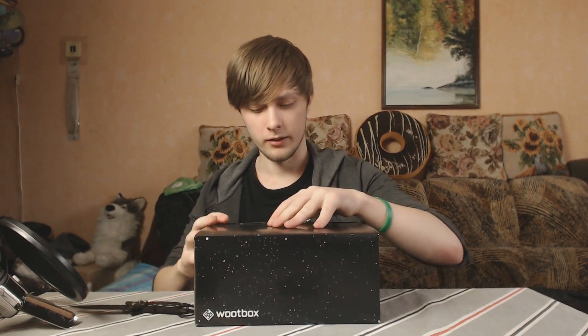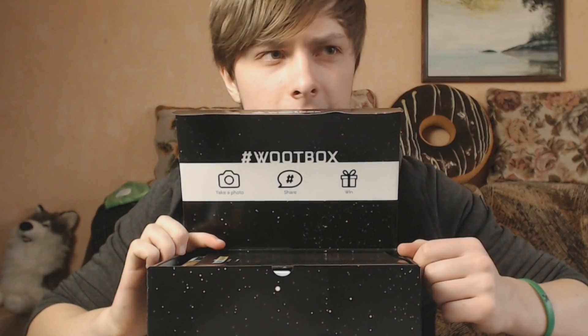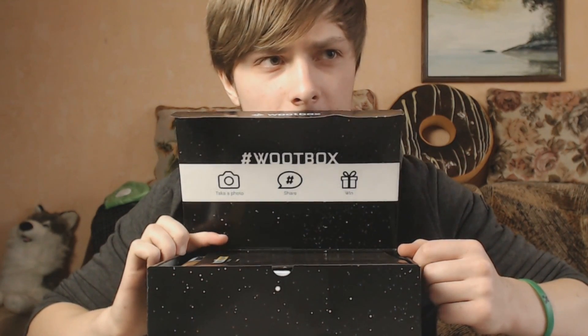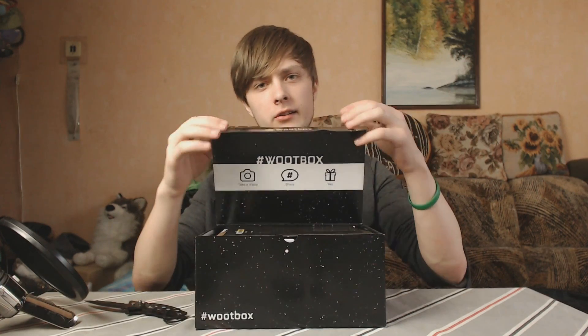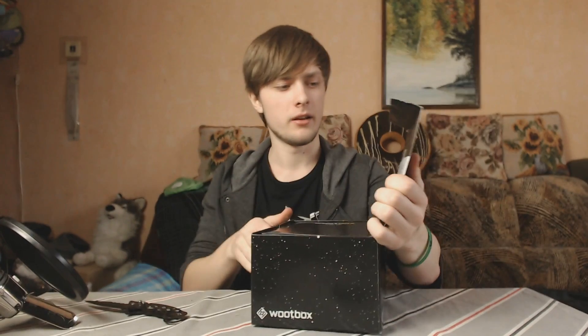Alright, it opens from this side so I'm gonna let you see the contents first. It says something — hashtag woodbox, take a photo, share, and something else I can't quite read. As I said, there's gonna be a link in the description below, go check it out — it leads straight to the site.